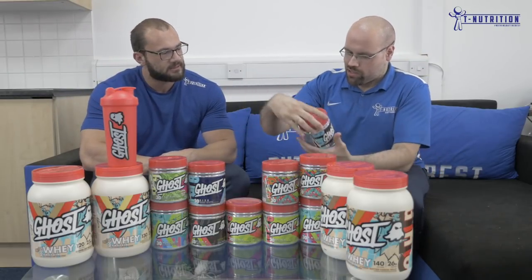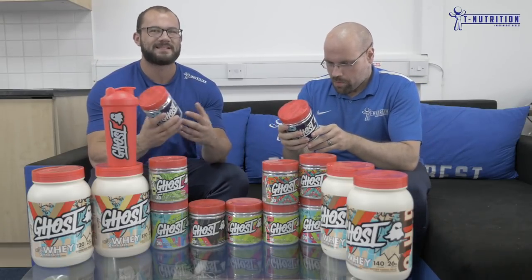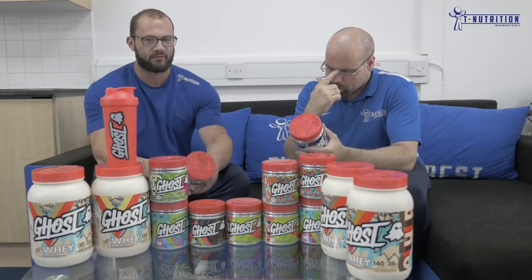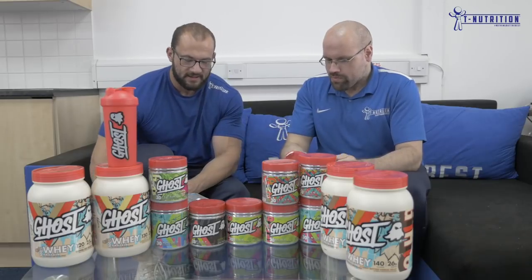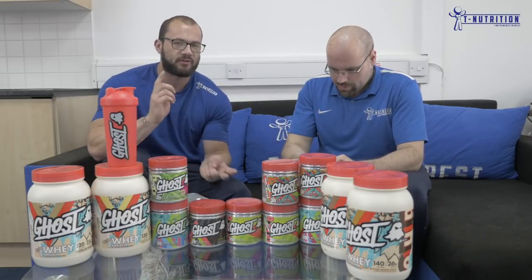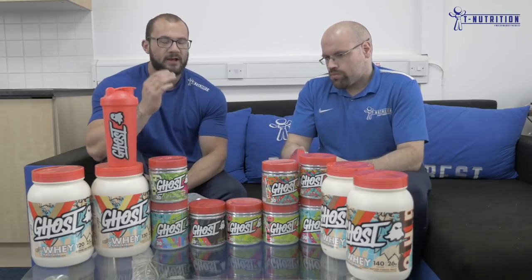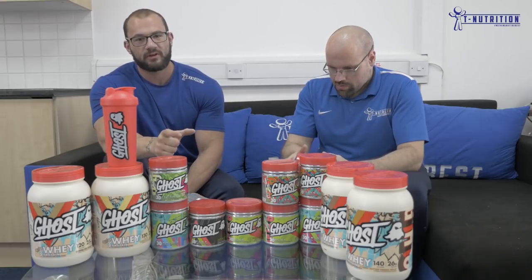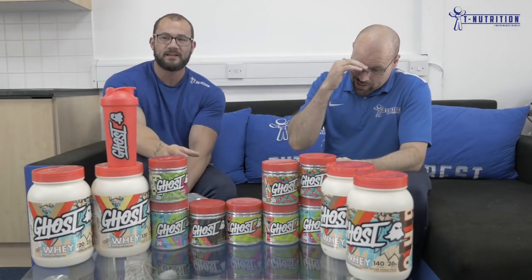So we have Ghost Size. Ghost Size is their creatine slash size formula — I can't really call this just a creatine formula because it's got more ingredients outside of creatine. It's named absolutely correctly. The first two ingredients are creatine monohydrate and creatine hydrochloride. The key difference is the actual yielded creatine: 3.21 grams of creatine monohydrate yields 2.5 grams of actual creatine, and 2.84 grams of hydrochloride also yields 2.5 grams.